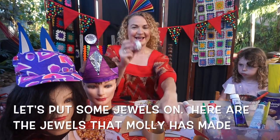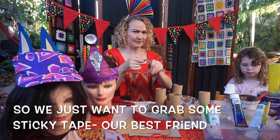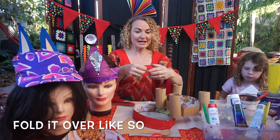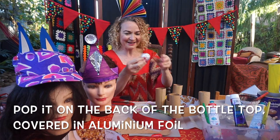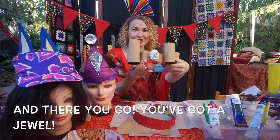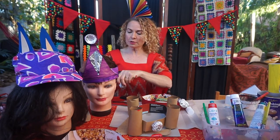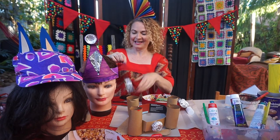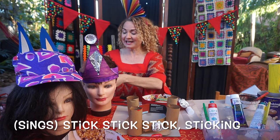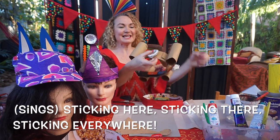Let's put some jewels on. Here are the jewels that Molly has made. Grab some sticky tape, fold it over, and pop it on the back of the bottle top covered in aluminium foil — and there you go, you've got a jewel. Just pop your jewels all the way around, sticking them on one by one — sticking here, sticking there, sticking everywhere.